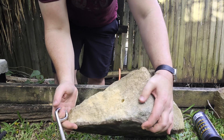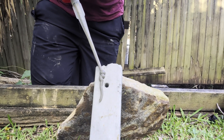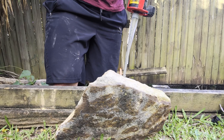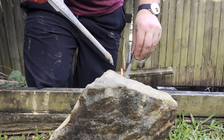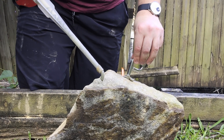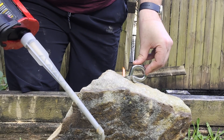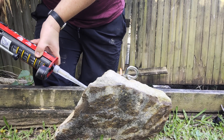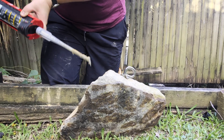Okay, clean hole. Dirty hole. Let's get the glue going. Looks good.